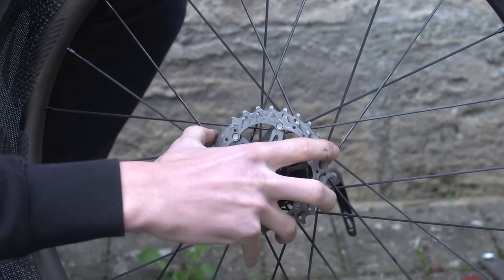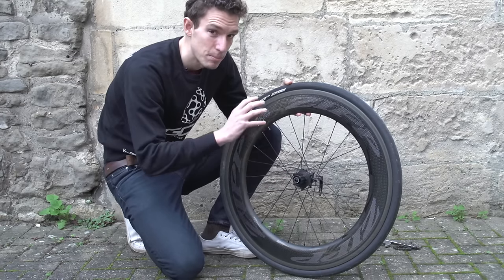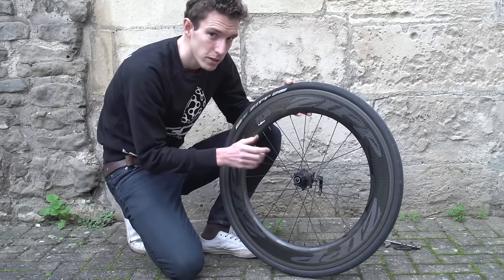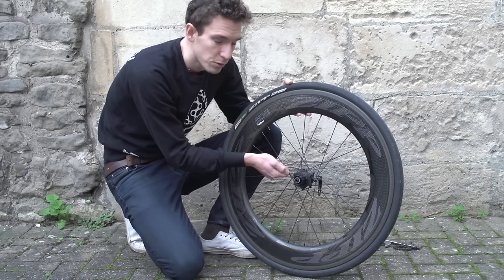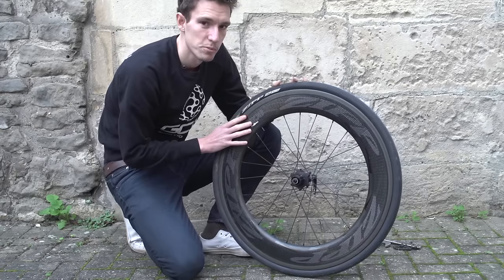If they don't come off smoothly, it might be because you've got an aluminium freehub body. In my experience, cogs can often get stuck on these because they actually bite into the aluminium, but you'll probably find that just a gentle prise off with a screwdriver — just to give it a bit of leverage — and the cogs will just pop off.